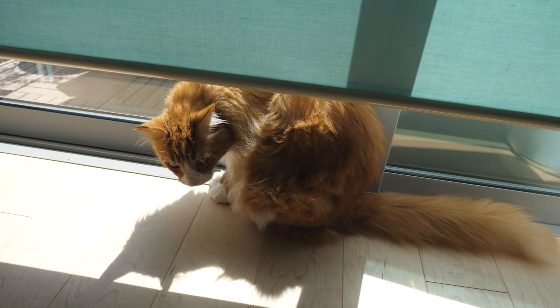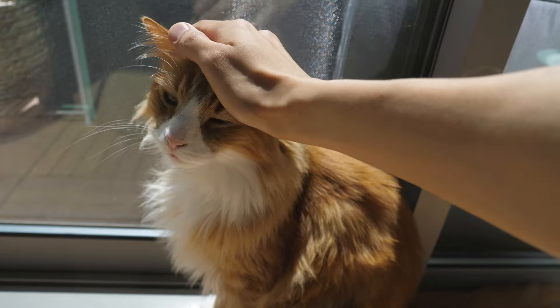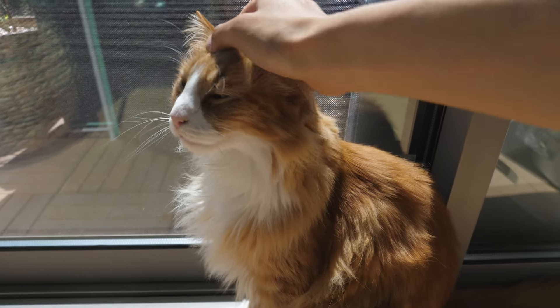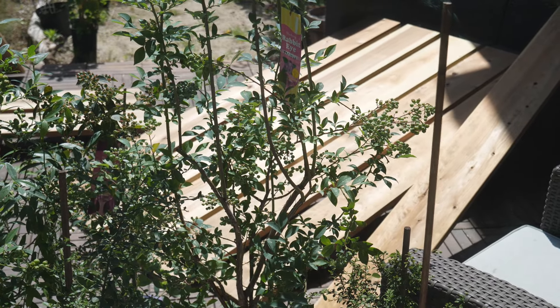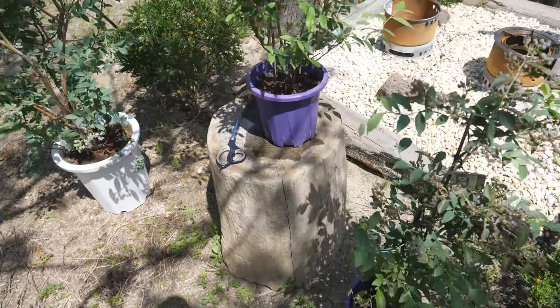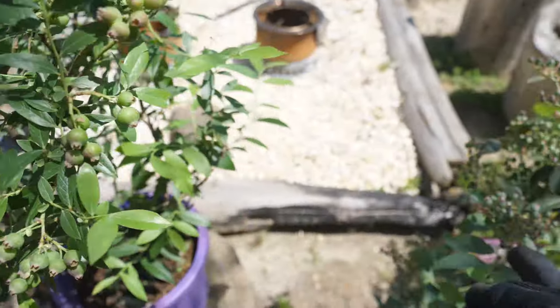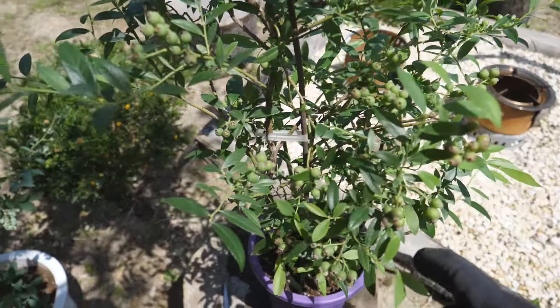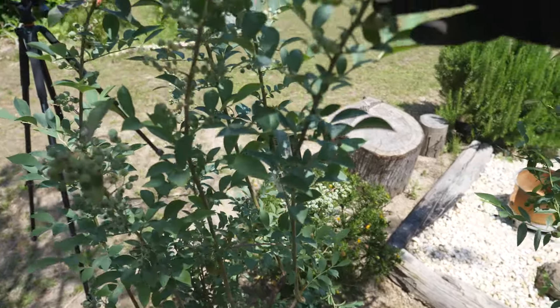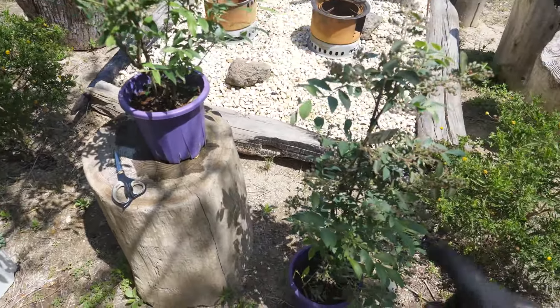Good morning. You're looking outside? You're so warm. Okay, the wood plates look completely dried. I got some blueberries. These two are still pretty young; this one is medium-large — he's as tall as me.